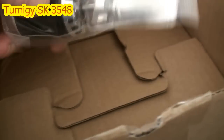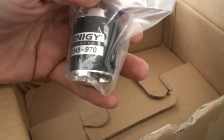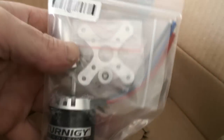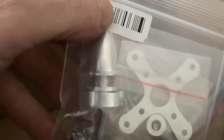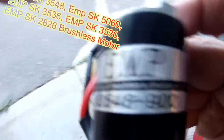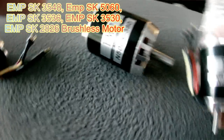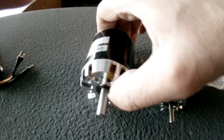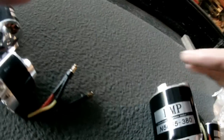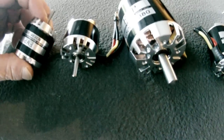And there it is. This is the SK3548 970 RPM motor — I'll zoom in so you guys can see it. It's pretty sharp looking. There's our prop holder and our engine mount. It looks pretty thick. This is the 3548. These are straight out of the box. This one is the 5065, that's the 3530, and this one is the 3536, so you guys can see what they look like.